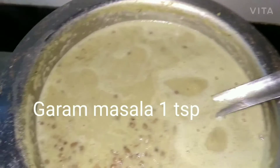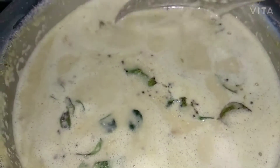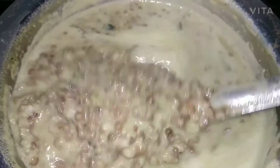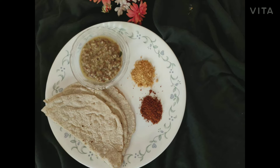Then add garam masala 1 tsp and let it boil. Then add seasoning. Serve this curry with chapati or rice flour roti.